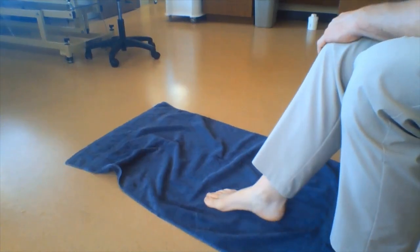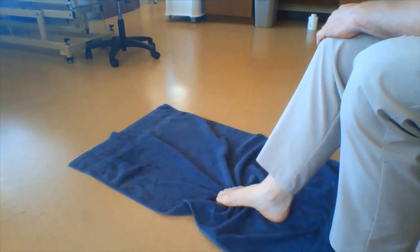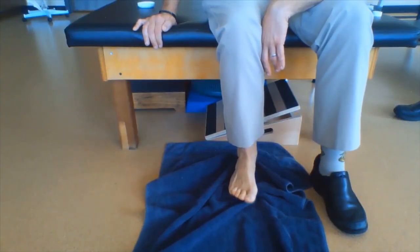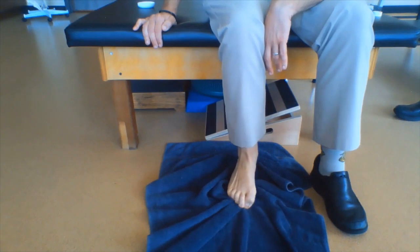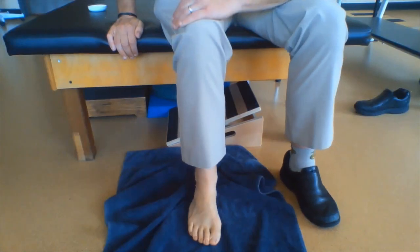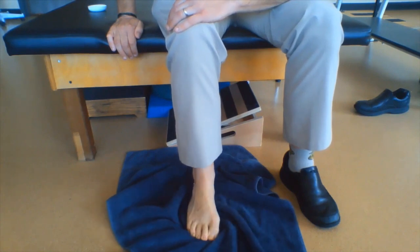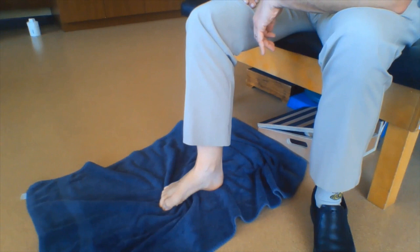Exercise should start by working on the toe intrinsics. Simple towel grabs shown from multiple angles — you will want to do this on a smooth surface. Adding ankle inversion with towel grabs can help build the arch, as seen from multiple angles. You can see the increased concavity of the foot here.